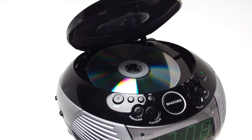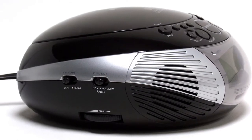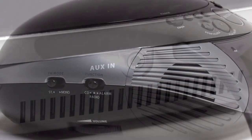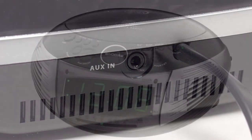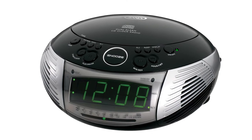conveniently located for easy access. The JCR332 can be programmed to wake to alarm, CD or radio and also features an aux line-in. The JCR332 is sure to impress with its solid functionality and great layout.